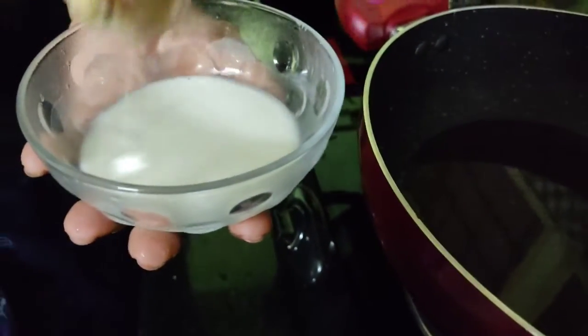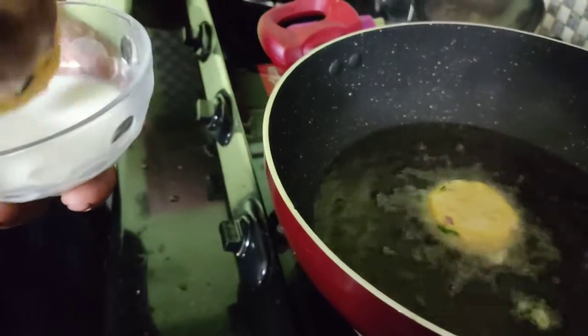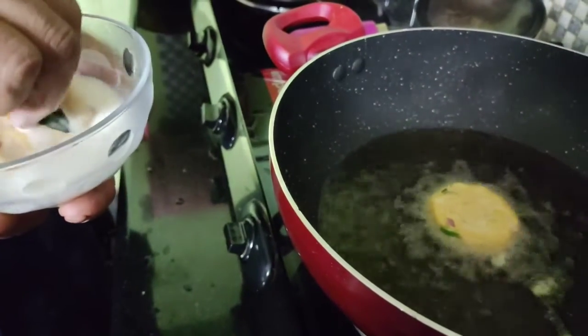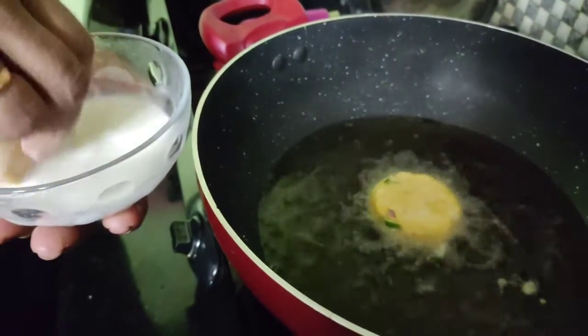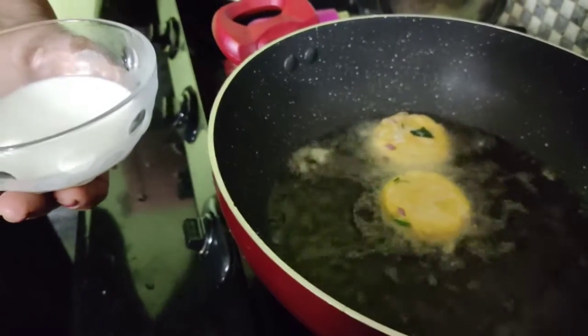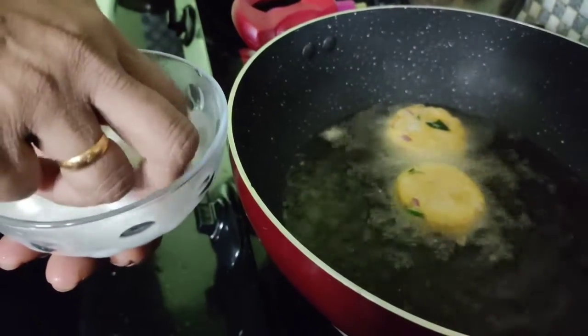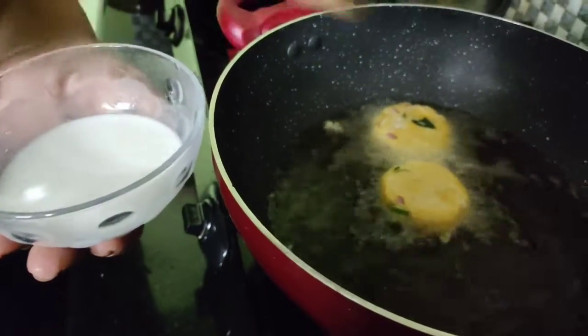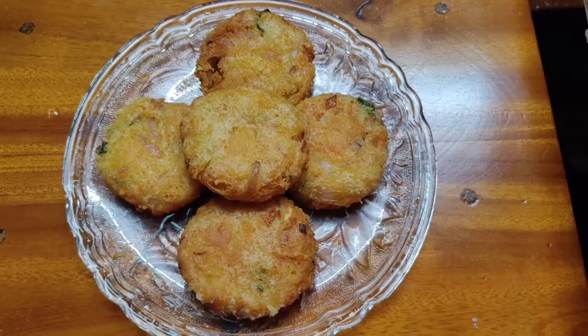I will put it in the middle of the egg. If you like and subscribe, you will be ready to try this video.